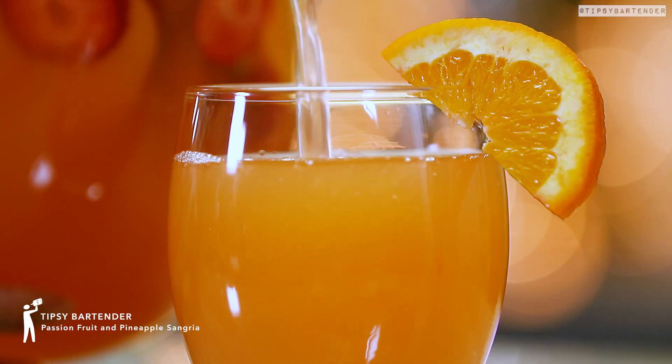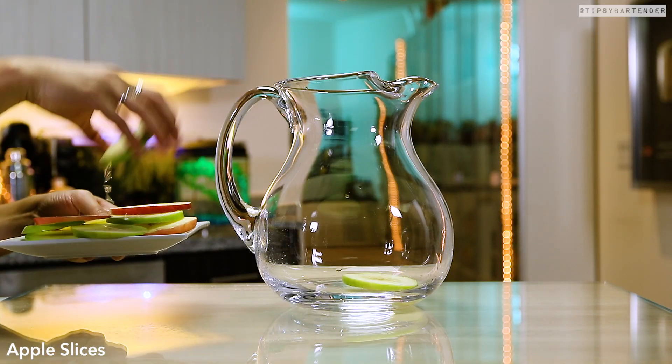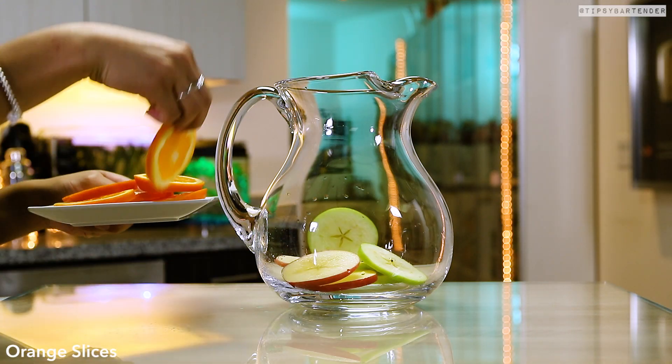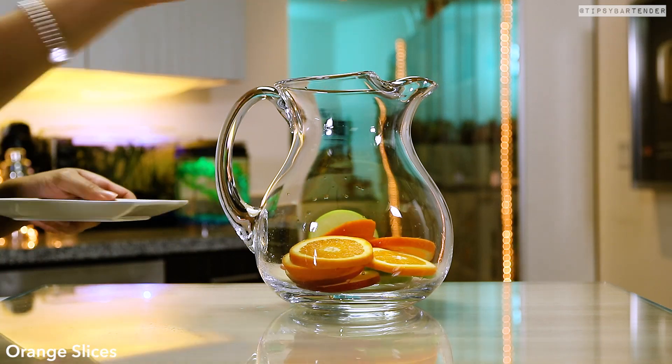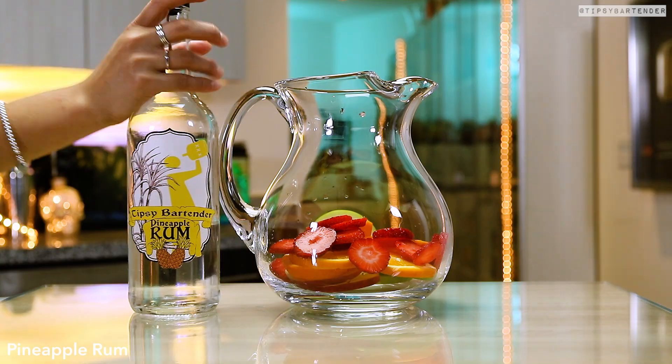Ladies and gentlemen, I present the Passion Fruit and Pineapple Sangria. We are home to some of the world's best sangrias, ladies and gentlemen. Apple slices, orange slices. Let's get some strawberry in here too. How did I know it was coming? That's right — strawberry slices in there.